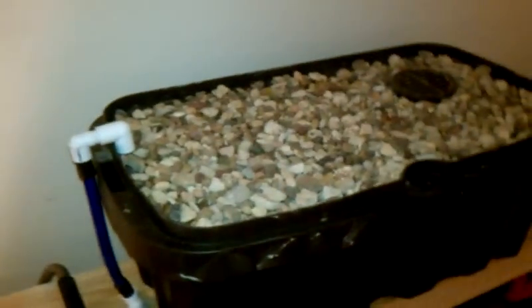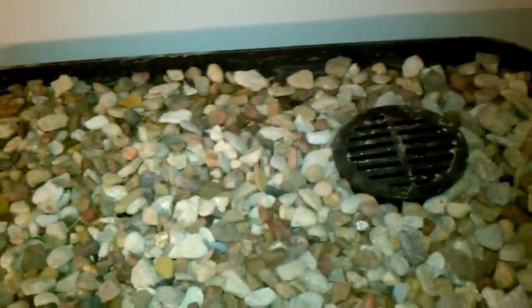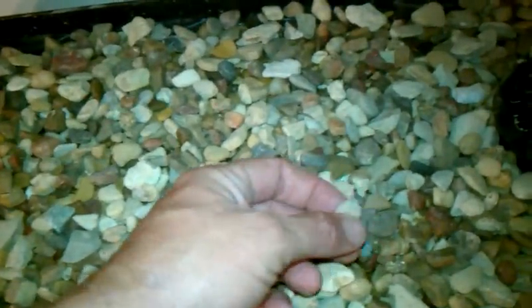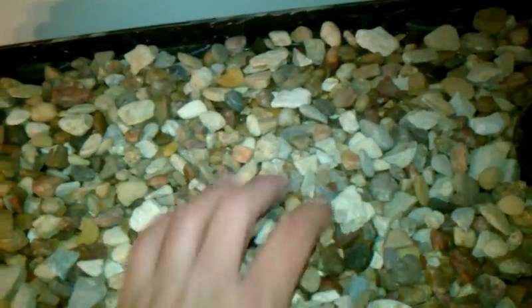This setup has a 29-gallon aquarium and a 20-gallon grow bed. I've been running it for about three days to verify that nothing's going to mess up the bell siphon. These are river pebbles, but you still get these little tiny pieces that could cause problems, so I like to run it for about a week before doing anything with it.